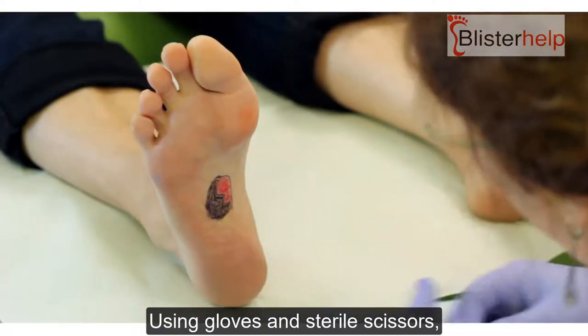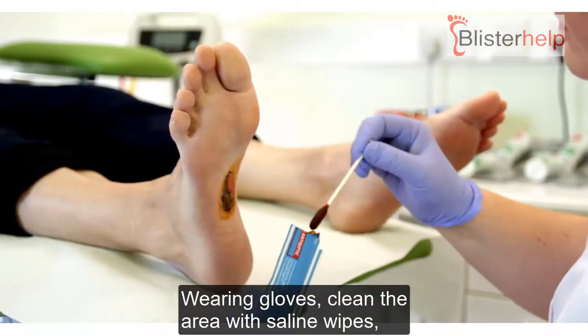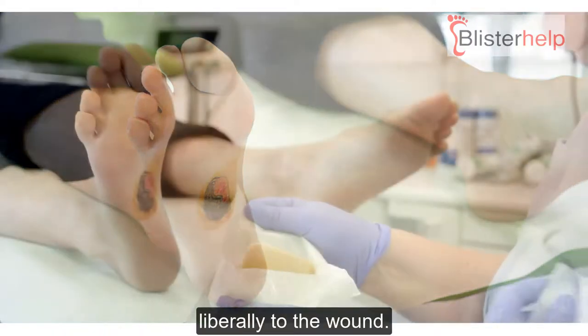Using gloves and sterile scissors, the dressing may need to be cut to size. Wearing gloves, clean the area with saline wipes and apply the povidone iodine or TCEP sachets liberally to the wound.